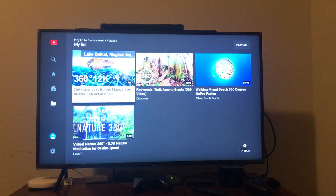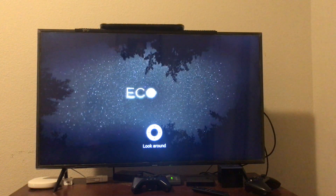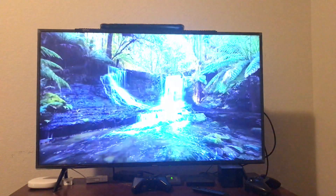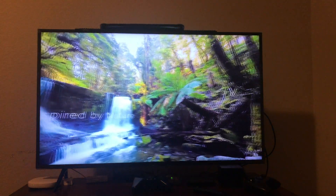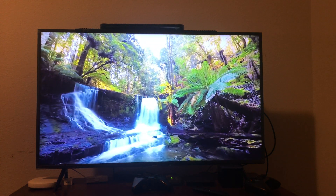Let me pick another video here. And again, same kind of control. As long as it says 360 on it, that's what you'll get — from another company here. It's a nice waterfall. I can look up, look right and left. Pretty easy. You just have to click on those videos, search for them, find them, and then just put them in a list. That makes it real easy for a senior to have a virtual reality experience without having to put a headset on.